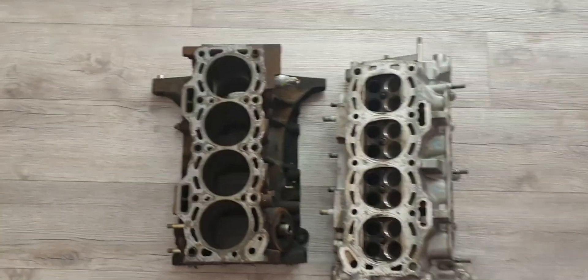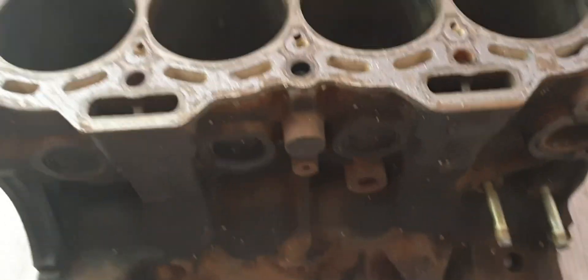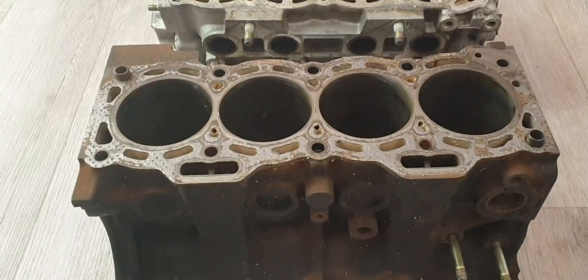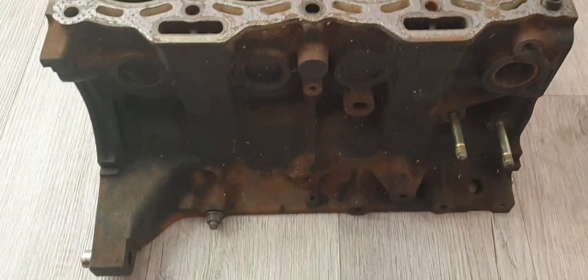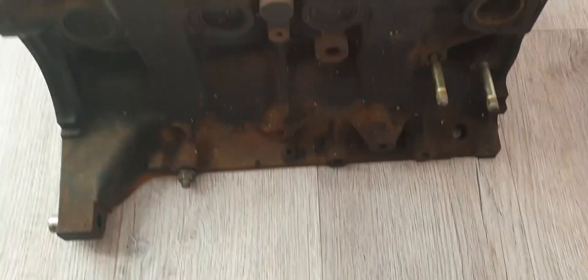Hey everyone, what's up? Jono here. Since I stripped the motor down in those various strip down and tear down episodes that I produced, I was actually kind of keen on working out how the cooling for the water galleries and also the oil works on these engines.